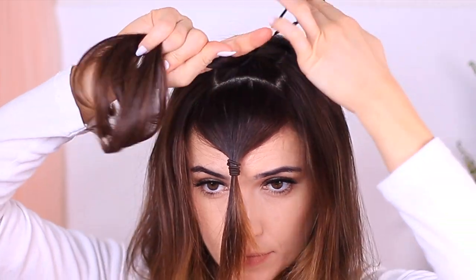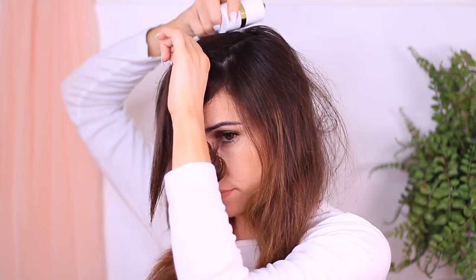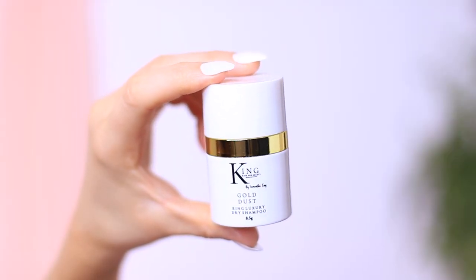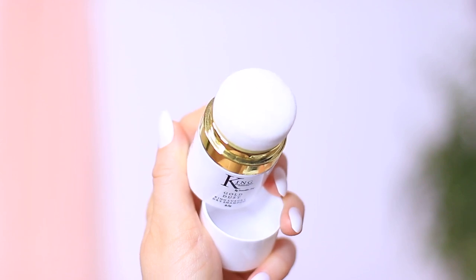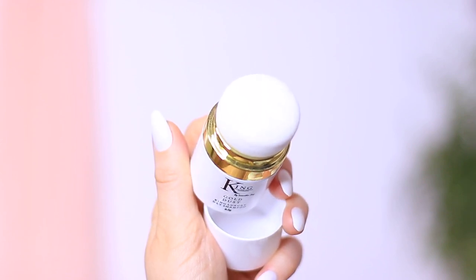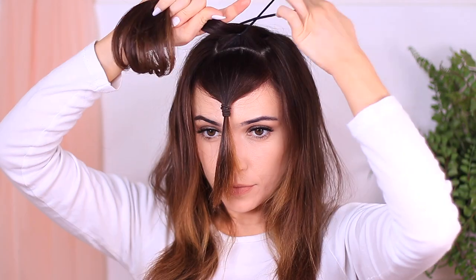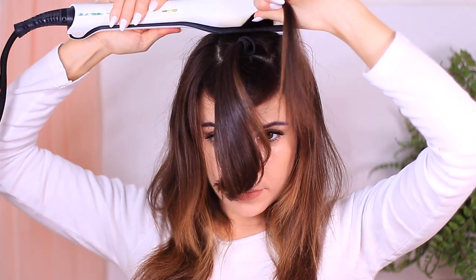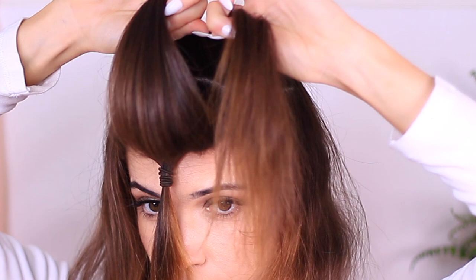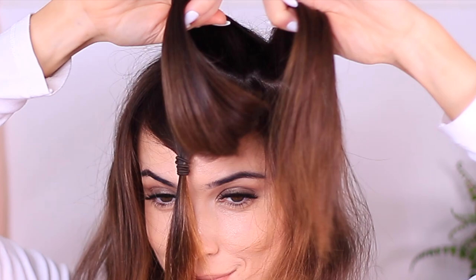Now, I don't usually like dry shampoo, but this is the only one I will ever use. It doesn't dry the hair out too much, adds a little bit of lift, and unlike some of those sprays, it doesn't leave that strange powdery texture. It's the only one I swear by. Keep repeating the same process until you get to the back of the head, then move on to the sides. Just look at the difference — the hair that's done versus the hair that isn't. The shine, the bounce, the lift — I love it.